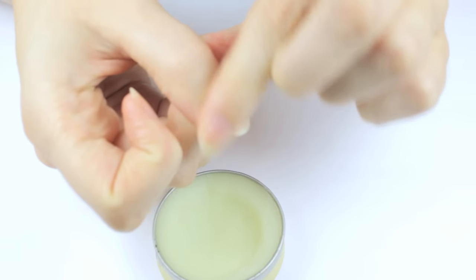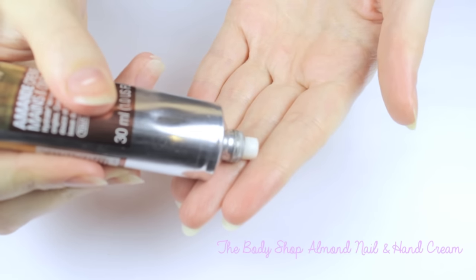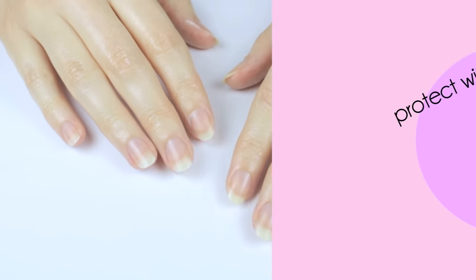Don't you hate it when you hit your nail off something and you're left with one of these white marks? It drives me crazy waiting for it to grow out. Now is also a great time to use your favorite hand cream, then give yourself some time to relax and allow these products to soak in.